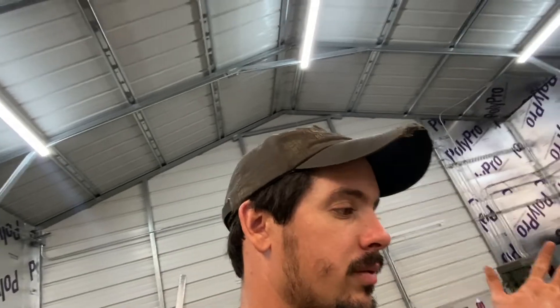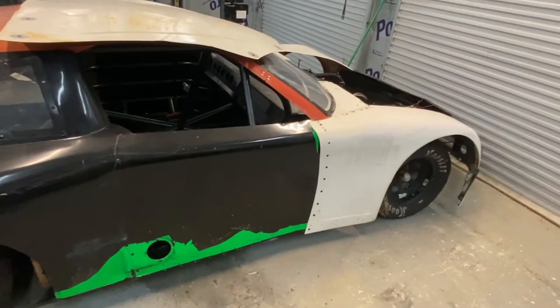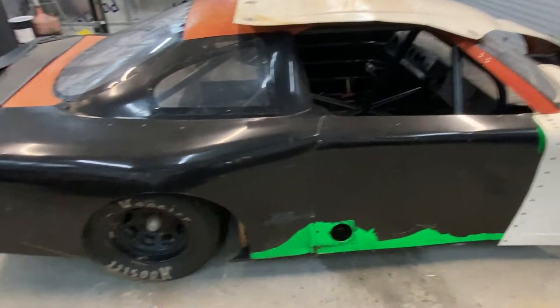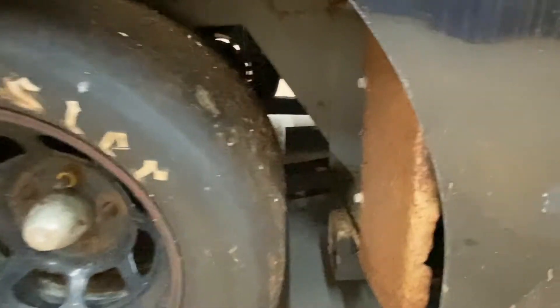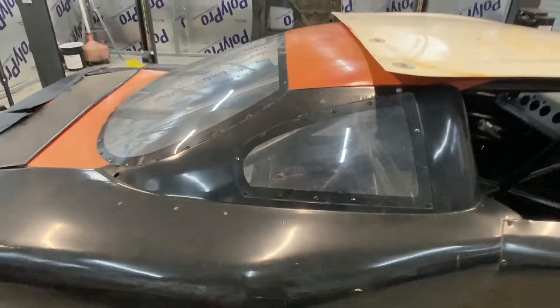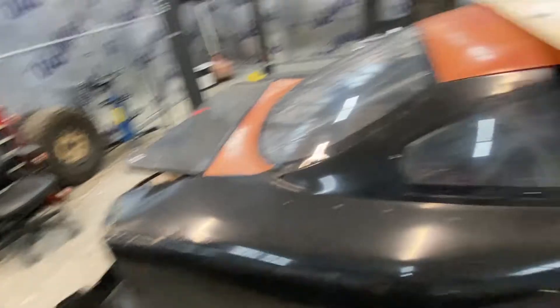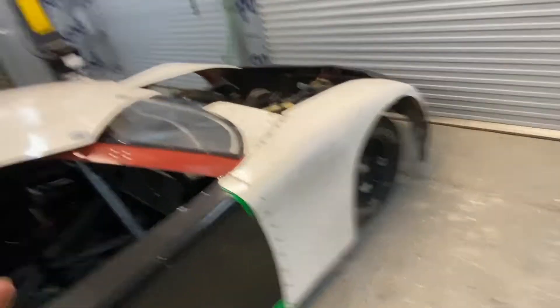These hubs, rotors, everything are better than what the '78 has - it's got full disc brakes all the way around. So that's it. First thing we're going to do is get this body off, get this frame out, see what we can do. I think it's got a three-link in the back. We're going to pull this body off - it's barely being held on. The bumper wasn't even being held on. Let's dive into this thing.